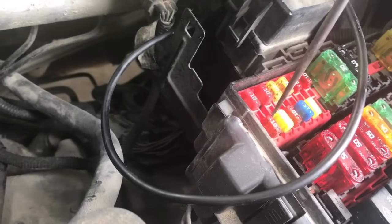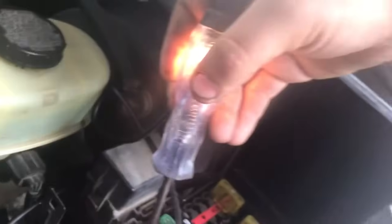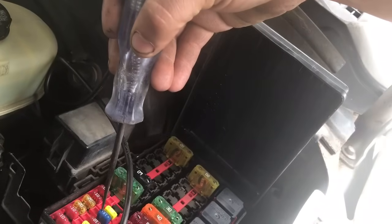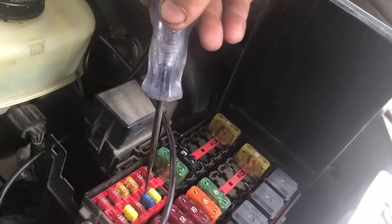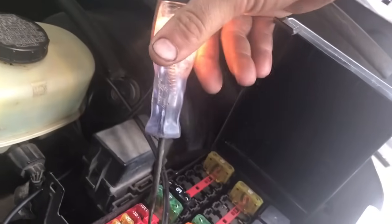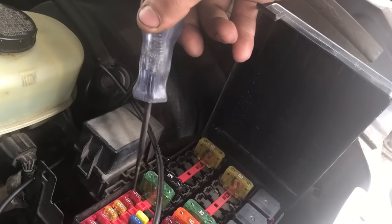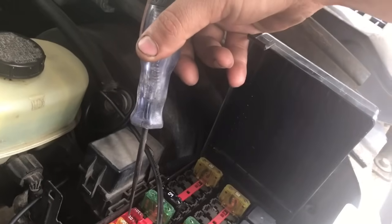As you can see, I'm poking one side of the fuse — you want to have a light — and then on this side we do have light. If you don't have light on either side, it's probably because the key is not on, or the circuit is not working at the moment, or is not energized.